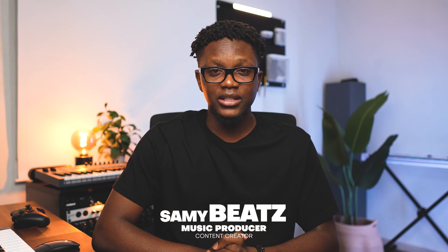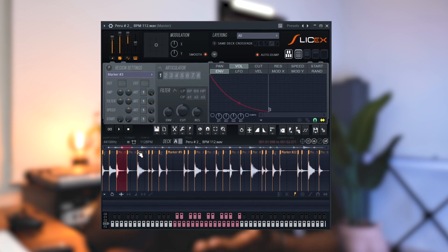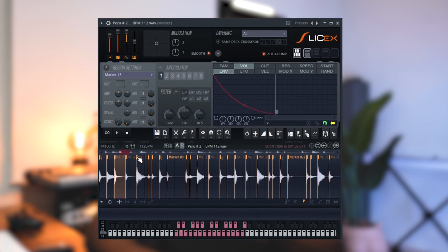Yo, what's up? I'm Sami Beats. In this video, I'm gonna show you everything you need to know to create a heavy Afro piano instrumental. I'm gonna do my best to keep the video under 20 minutes. First, we will see how to create the drum pattern. I will show you how to use FL Studio Slicex to chop an Afro piano drum loop that already exists. This technique is gonna take your Afro piano drum to the next level. After, we will create the melody, the log drum, and at the end, add effects and transitions. Let's have some fun.